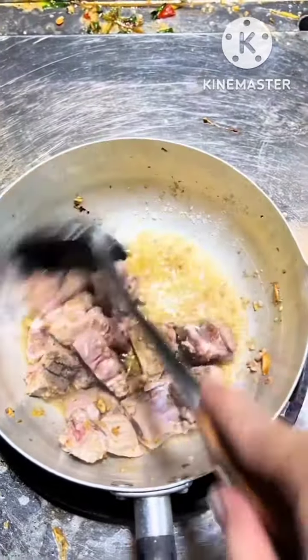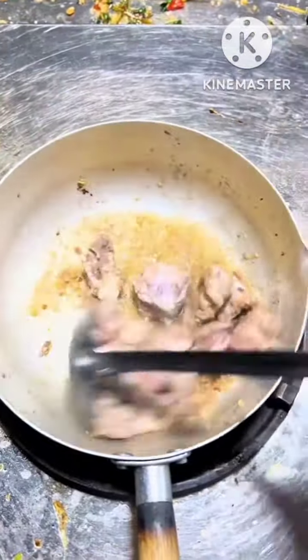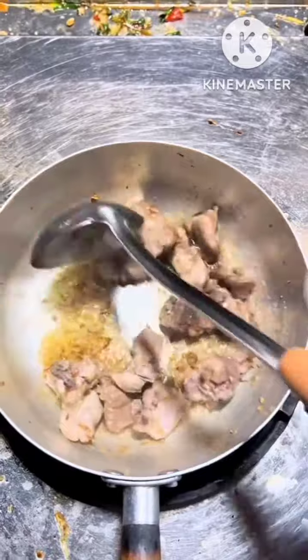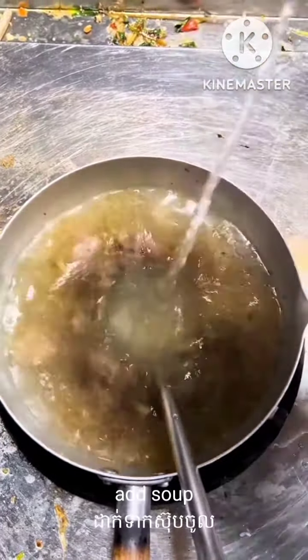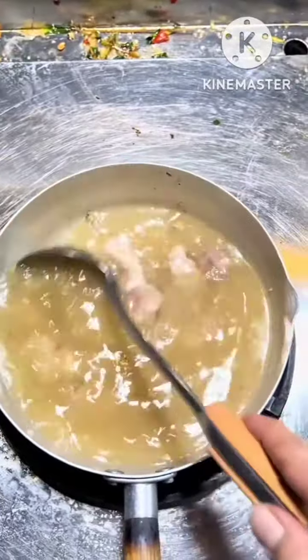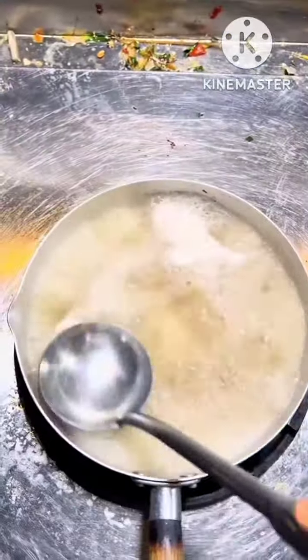It's just a half. It's gonna be a little bit thick. Then we will make it.